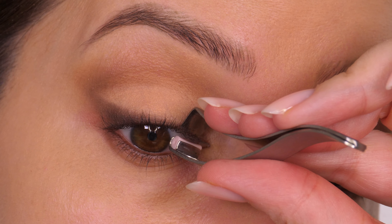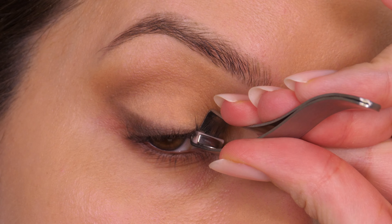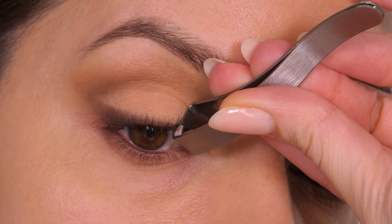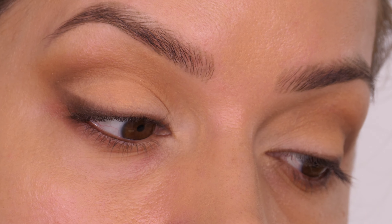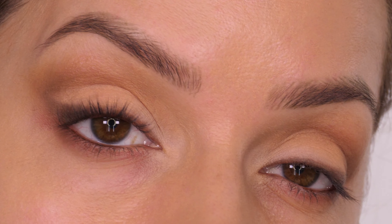With this eyelash curler, because the clamp is quite fine, you can get so close to the root that you can even catch those baby lashes so they stand upright — that way when you've got mascara on they're not poking downwards.